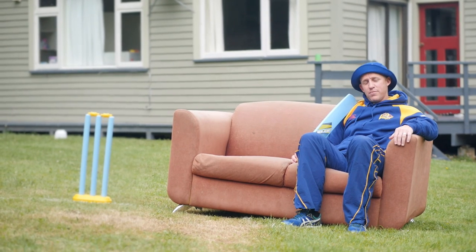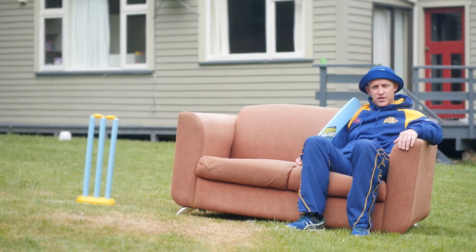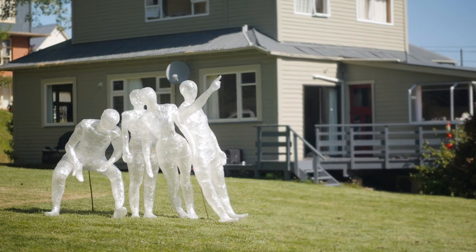Well, it's all over here in our ultimate backyard game of cricket between the Otago Vault and the Otago Polytechnic students. Just remember, if it's your backyard, it's your rules. Have a great summer!